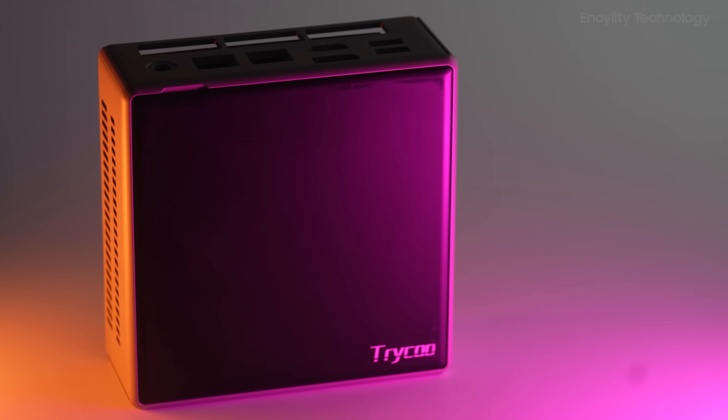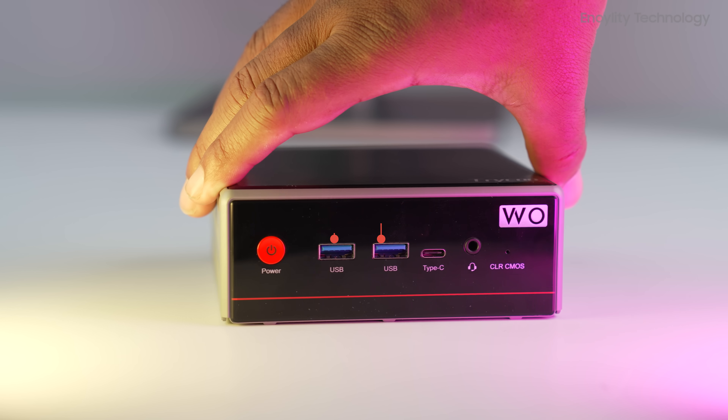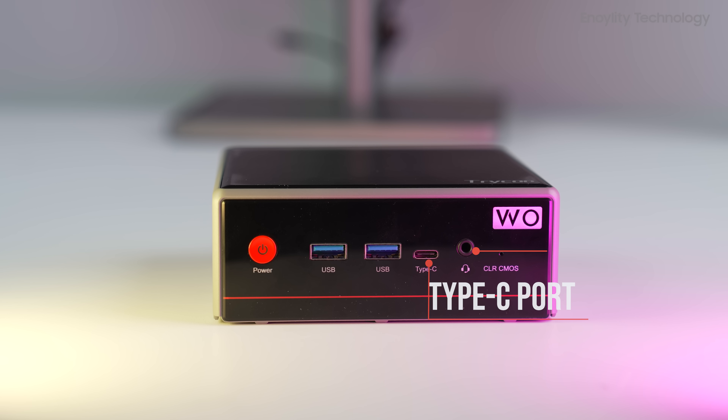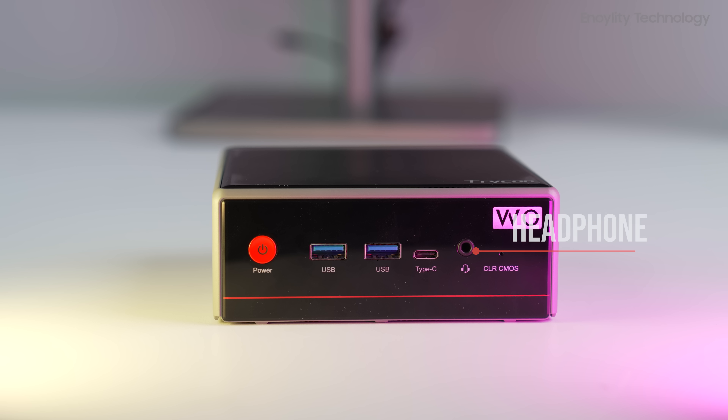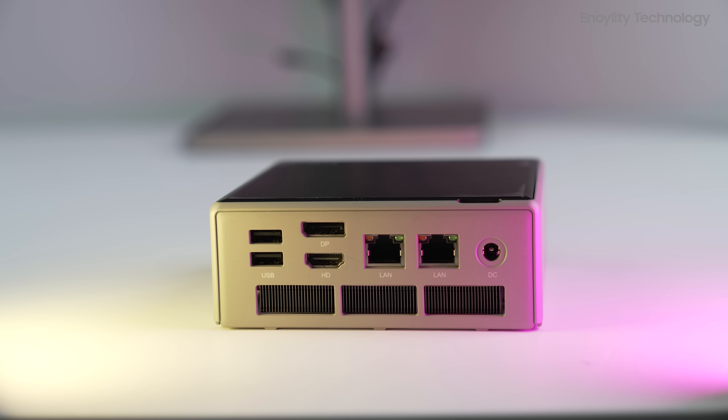Speaking of ports and connectivity, the W04 doesn't disappoint. On the front, you get two USB 3.2 ports, a Type-C port, a headphone and mic combo jack, and even a CLR CMOS pin for quick resets. On the back, there's a generous spread that includes dual LAN ports — 1GB and 2.5GB — DisplayPort, HDMI, dual USB 2.0 ports, and the DC input.